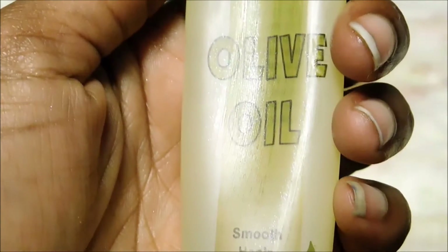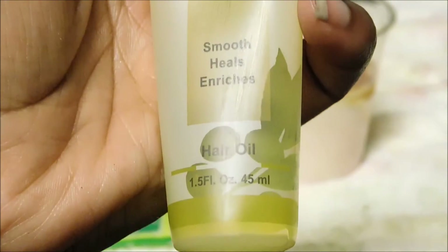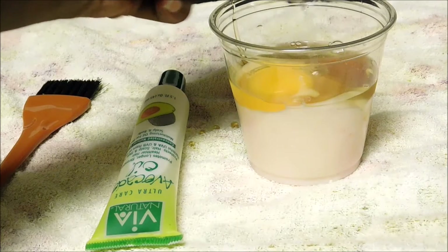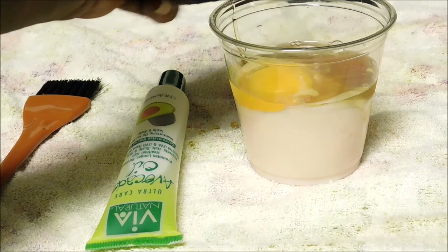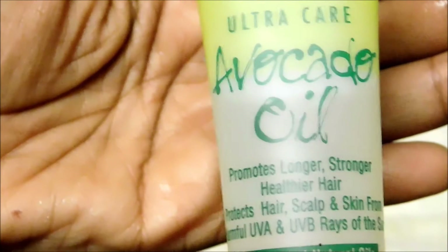Then I got a tablespoon of olive oil. Olive oil helps smooth, heal, and enrich your hair. You can use extra virgin olive oil or cooking oil if you want. This was easier for me and I'm putting a tablespoon of oil in there.